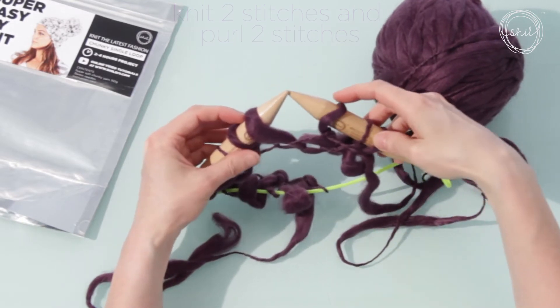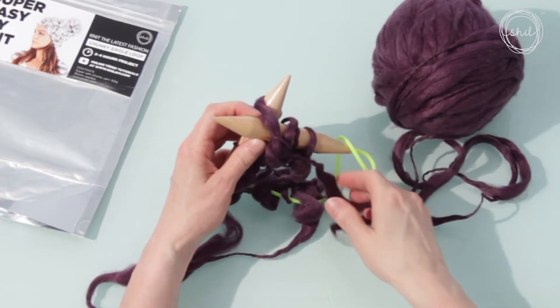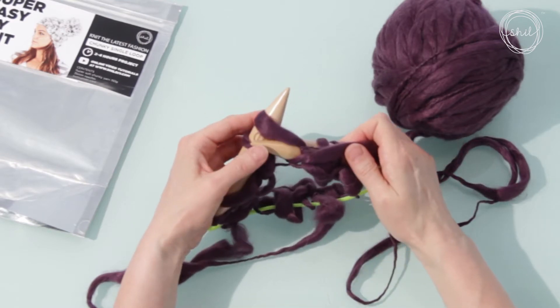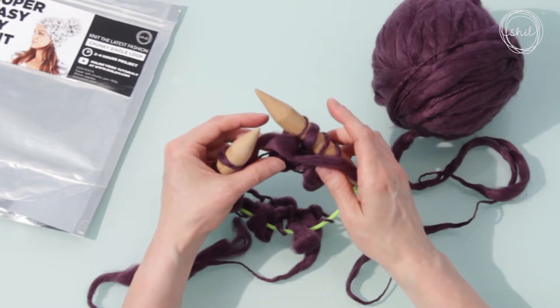Do it again. Step one: right needle into the front of the stitch. Step two: wrap the yarn around the front needle. Step three: push the needle through to the back. Step four: slide the stitch off.